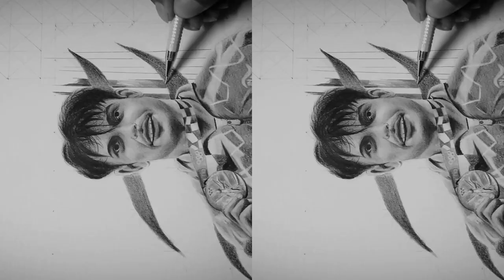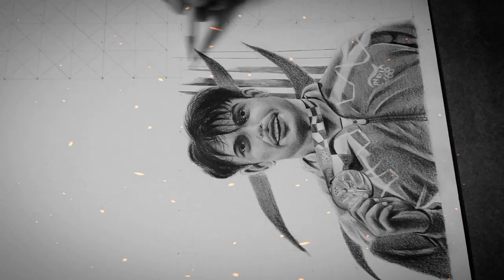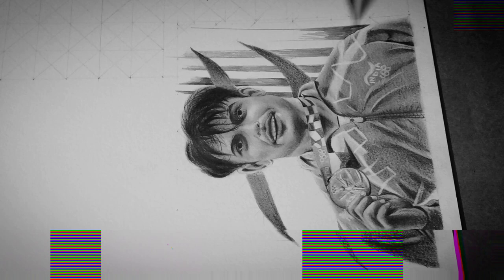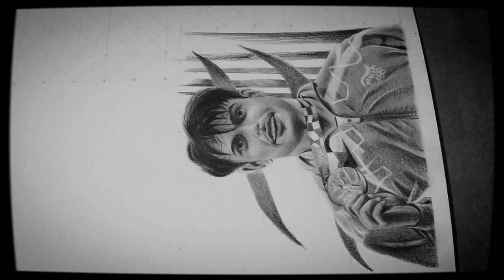Hello friends, welcome again to a new vlog of my art channel Prashant Art Corner. As you may have seen in the thumbnail, I am going to draw Neeraj Chopra — the golden boy who has achieved a tremendous record in javelin throw, which is really a proud moment for us in the Tokyo Olympics 2020.